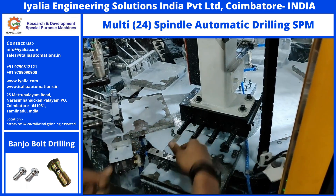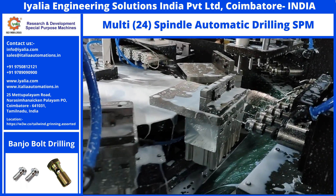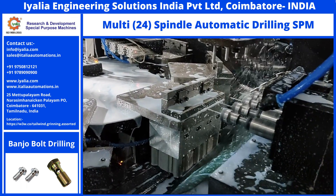Loading the parts and the fixture is done manually. The clamping and positioning will be done automatically. To meet the production cycle, we have used 4 spindles in each station.